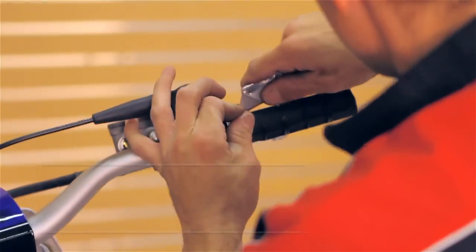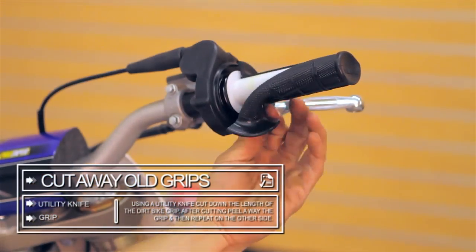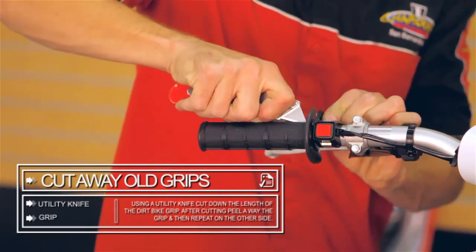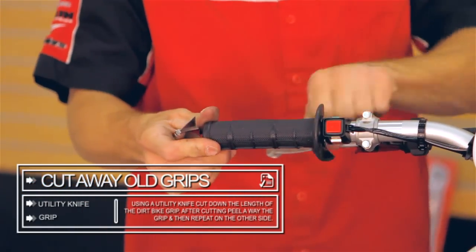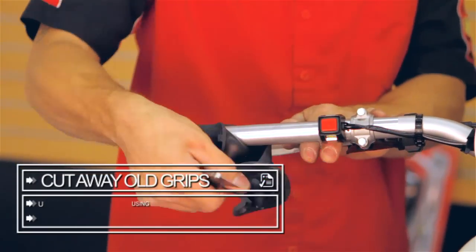To install your new grips you will first have to remove the old ones from your bars. Take a utility knife or grip removal tool and cut from the inside to the outside of the grip, running the length of the handlebars. This will make it possible for you to peel back and remove the old grip.